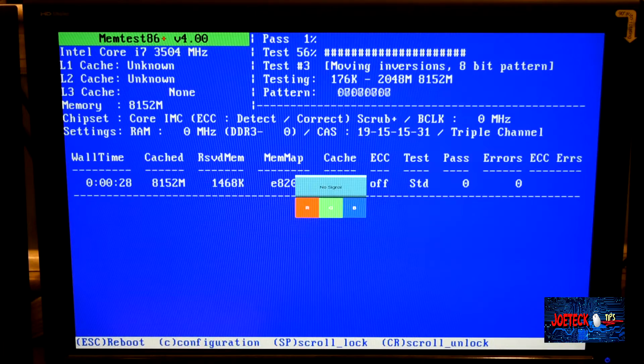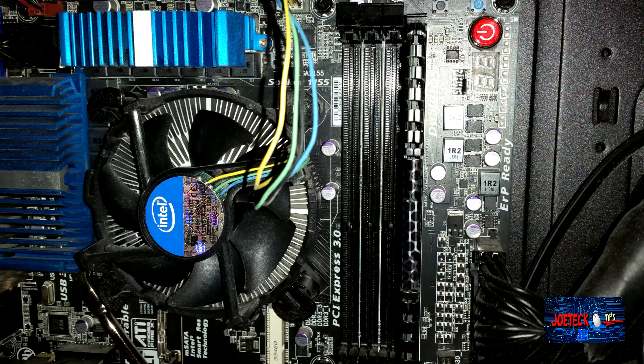Anyway, we're going to get right to it because this video is not that long, so I want to make sure I get the information to you right away. Let's go to it. So what I did was I removed all the memory modules except one, and I'm testing each one.